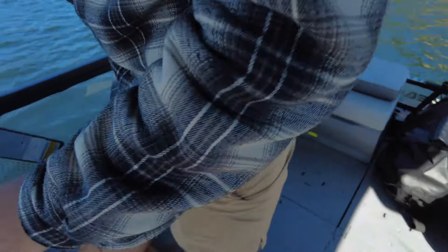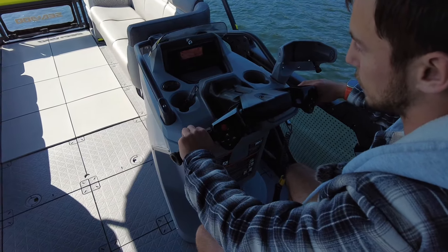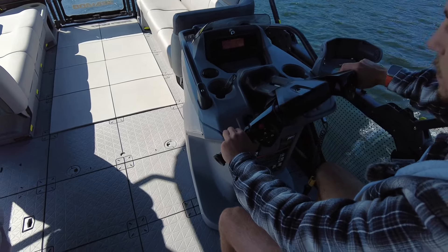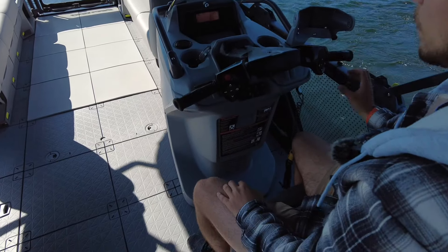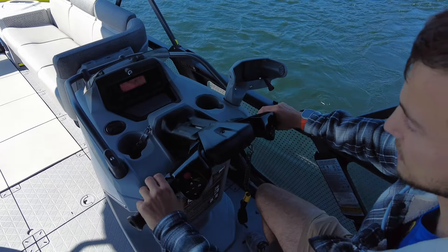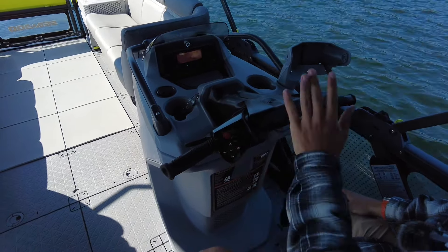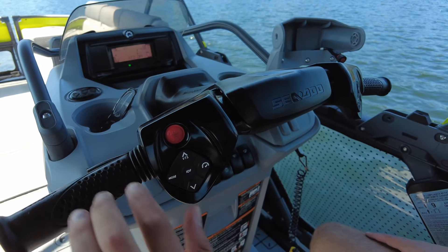We'll go over our controls here. It's steered like a jet ski — this would be your reverse; you hold it in for reverse. This is brake if you're in gear. Put it in forward like that and it stays in forward, and then that's your gas. Click this one to put it back into neutral. You've got your VTS, which is your trim. It's got a couple different modes: sport mode, ski mode which is like cruise control, eco mode, and eco off which is regular.